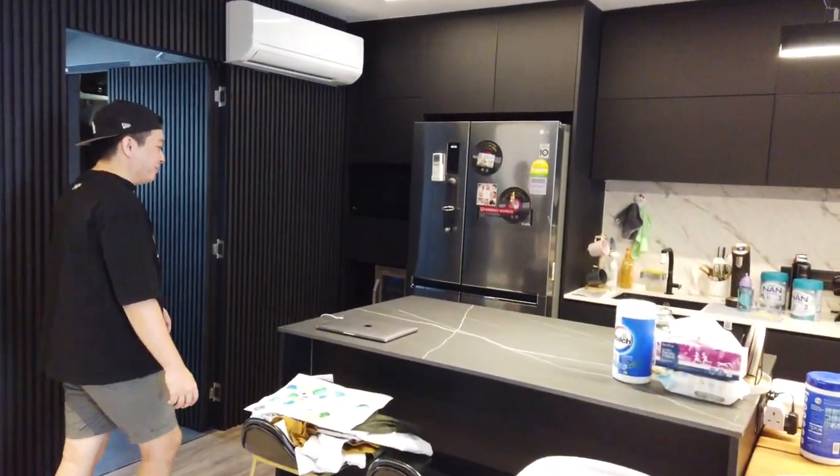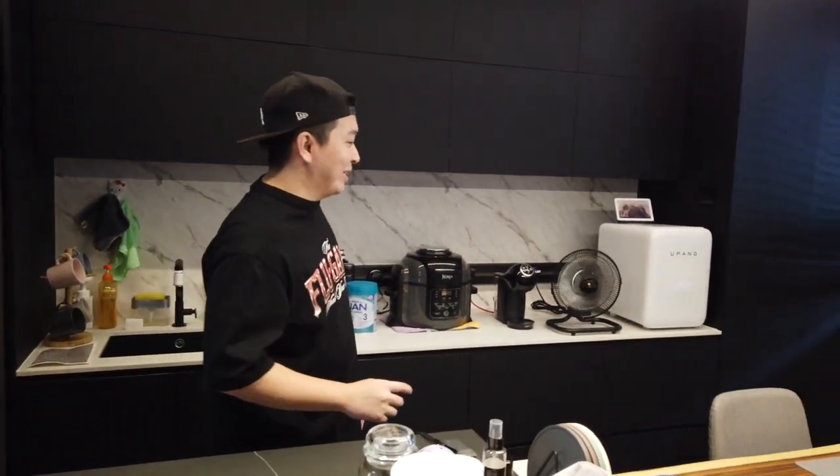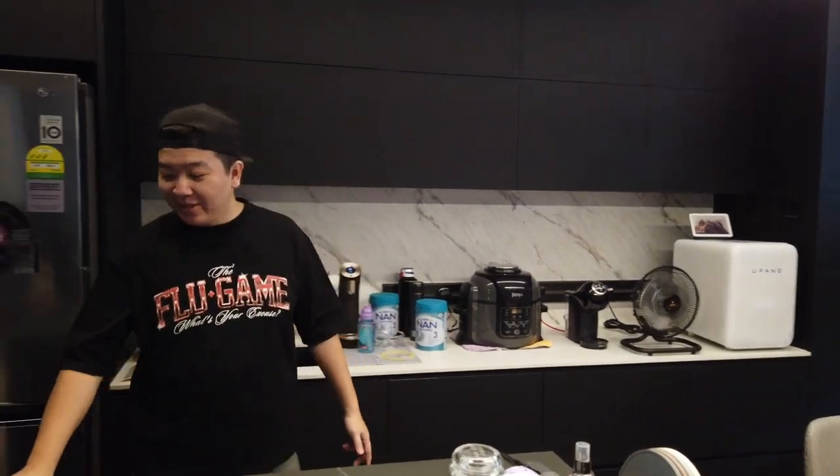The dining room is the place where we hang out the most. Basically, it's because there's lots of food here.